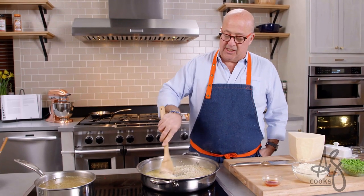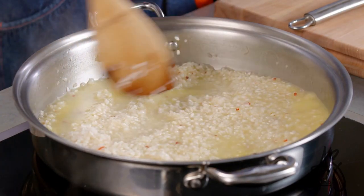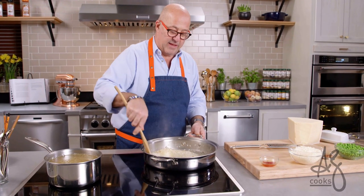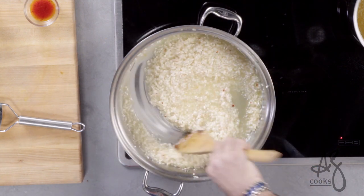I'm being very slow and patient and intentional with this, because that is the secret to great risotto. I'm not gonna add stock until I see more of that rice tighten up — I don't want all of my liquid to disappear, I just want it to get a little more tight.